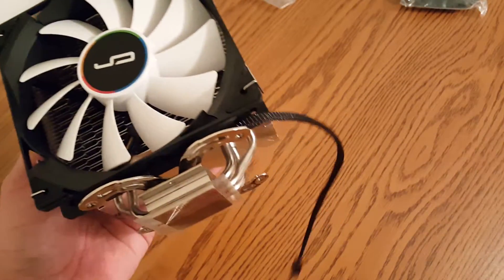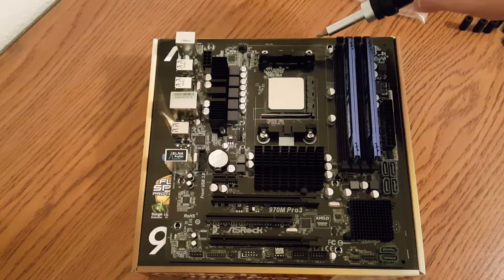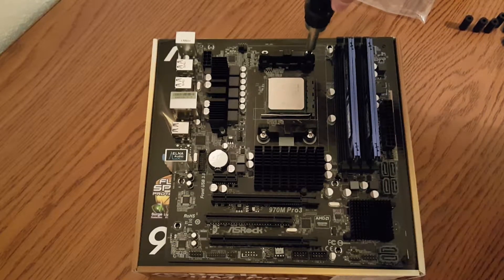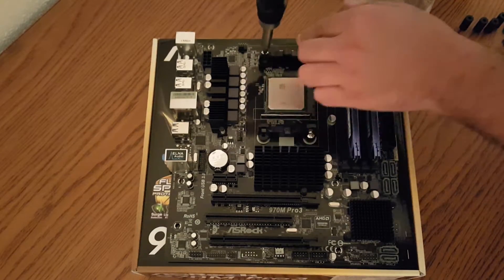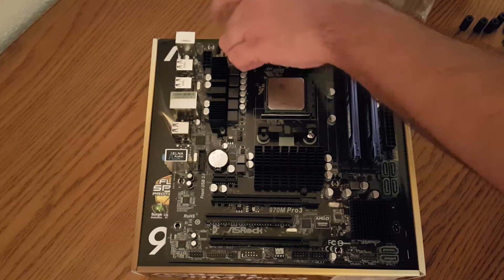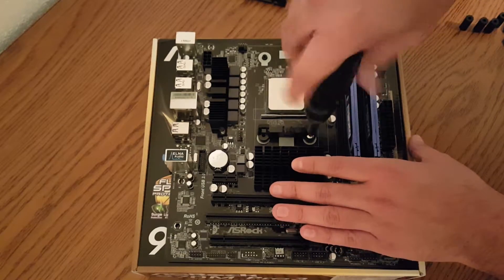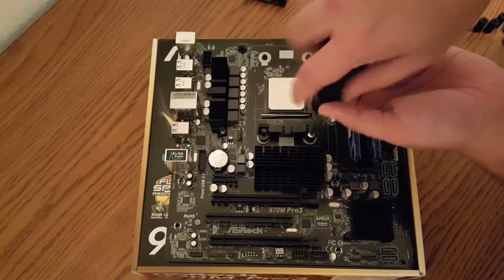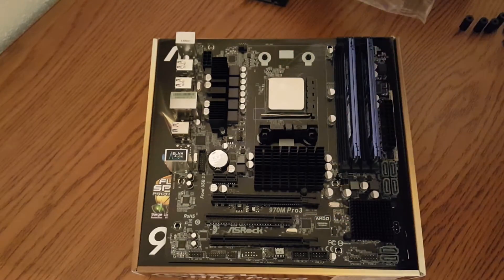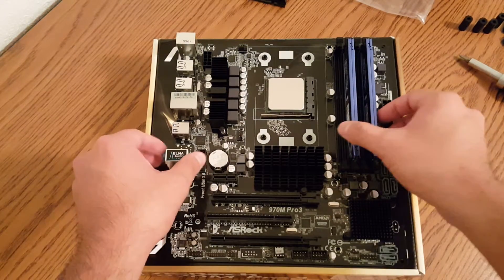The first step in installing this cooler is to remove the stock CPU brackets. This just takes a standard Phillips head screwdriver. Once you remove these four screws and remove the mounting brackets, there is a backplate on the motherboard that will essentially just fall out once you remove the screws. This part is pretty straightforward and simple — the backplate will just come right off, there's nothing else holding it in place.